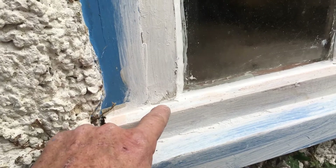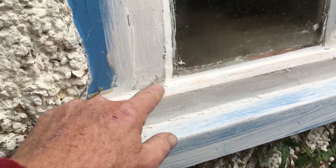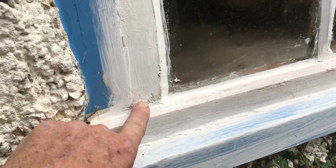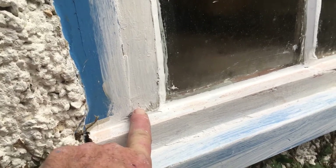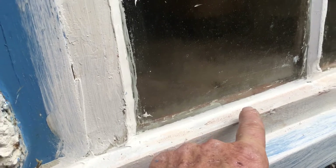Get yourself a piece, offer it up, then cut to fit. If you're lucky the inside won't be damaged, but if the inside's damaged it's a whole different ballgame. This is a garage so we're not worried about it. I also need to put a little bit of beading somewhere — maybe on the inside.